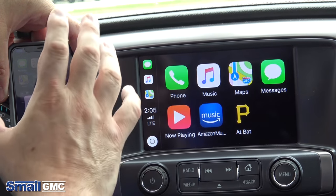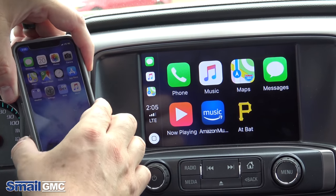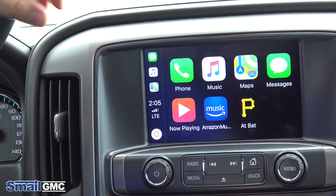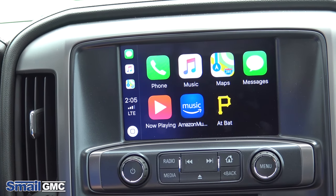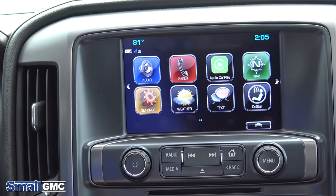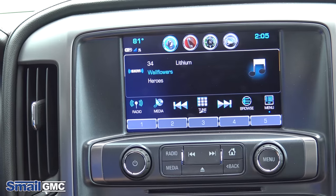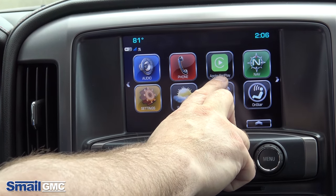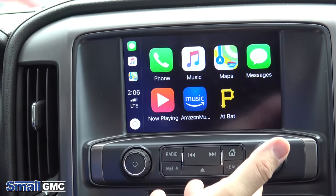On the phone, it's going to ask if you'll allow it to access while the phone is locked — hit 'Allow' there. That means when your phone is shut off and locked, you can put it to the side but still use Apple CarPlay. There's a home button on screen just like on your phone. If you touch the home button, it brings you back to your main screen. To get back into CarPlay, touch the home button and you'll see 'Apple CarPlay' — just touch that and it brings it right up.